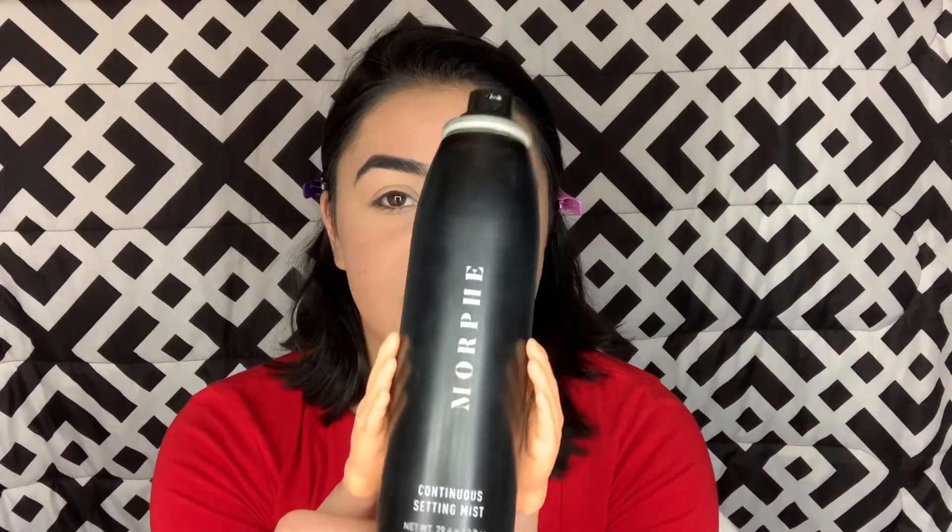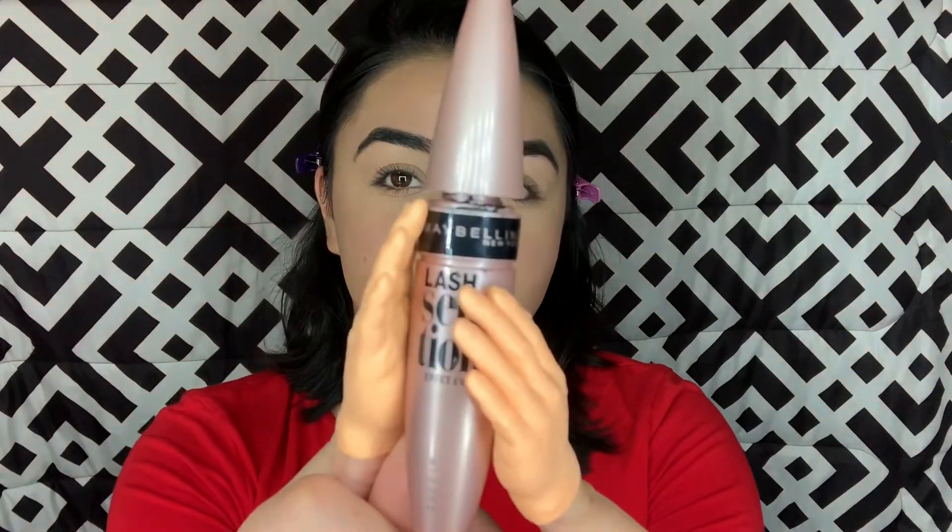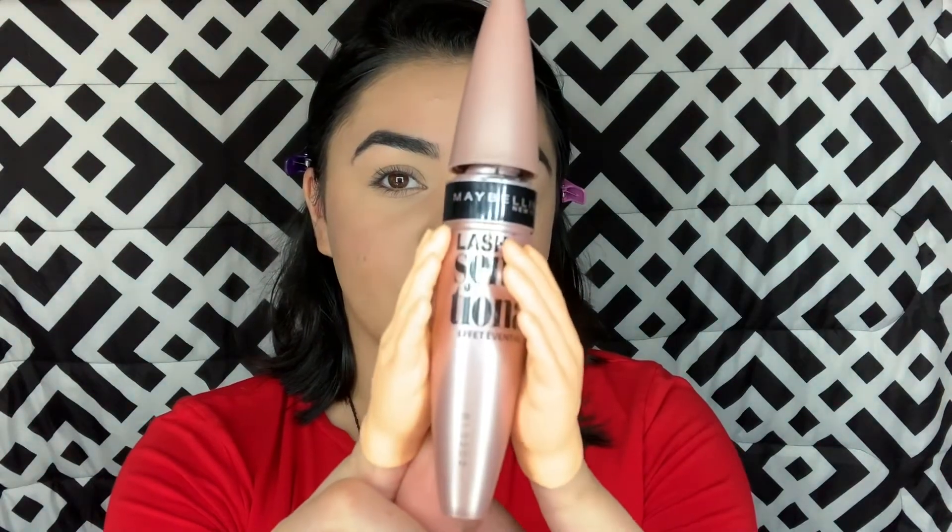Now I'm going to try to set my face with the Morphe Setting Spray. It's time to try and curl my lashes and I use the Red Lawn Eyelash Curler. I can put it in there but I can't. So I'm going to cheat a little bit and use my thumb.